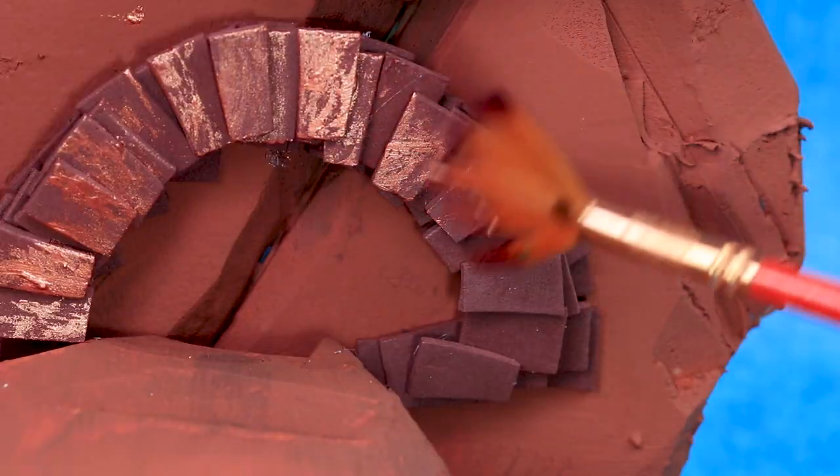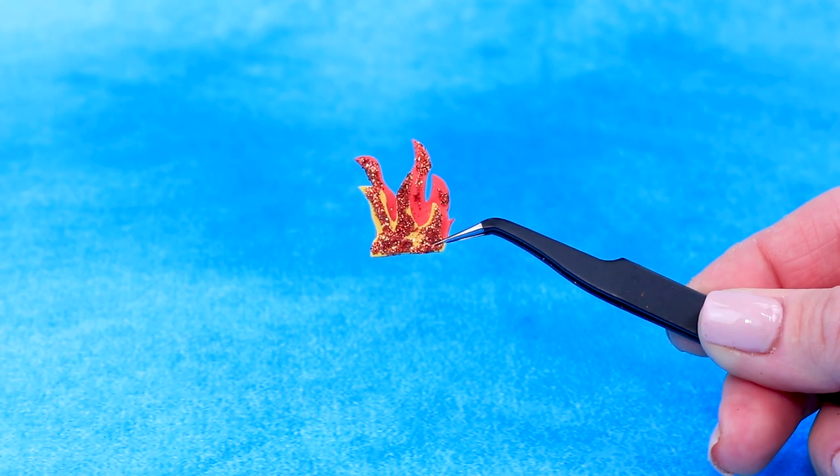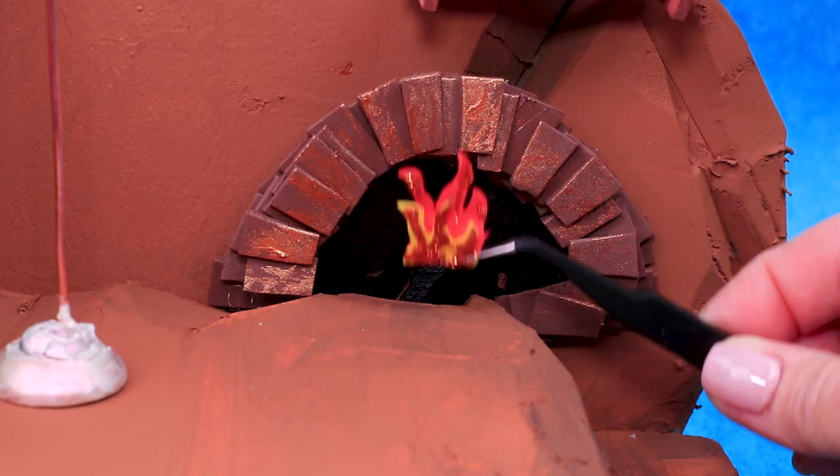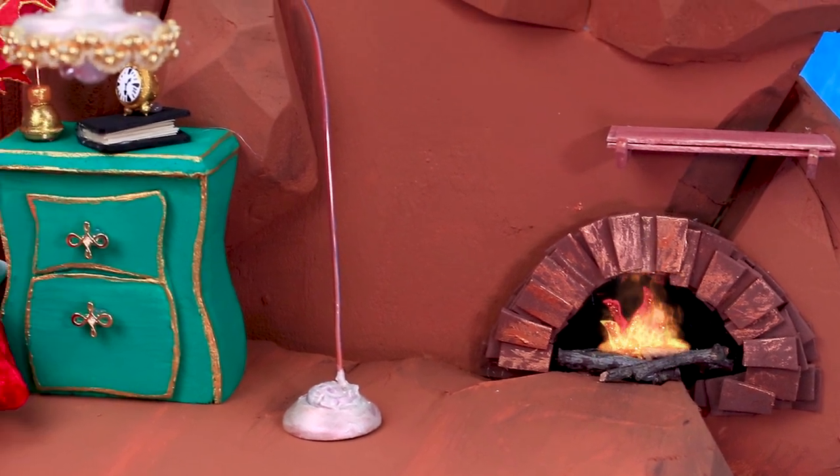Shade the fireplace with gold. Use black acrylic paint to make the fireplace look deeper — a foam paper frame appeared in the fireplace. Fire keeps the Grinch warm during winter. There is enough firewood to heat the whole cave.